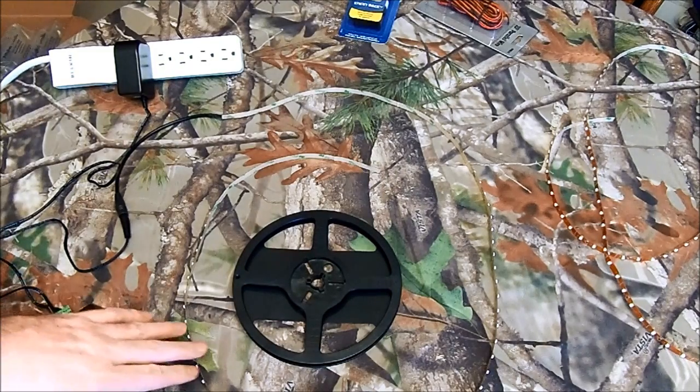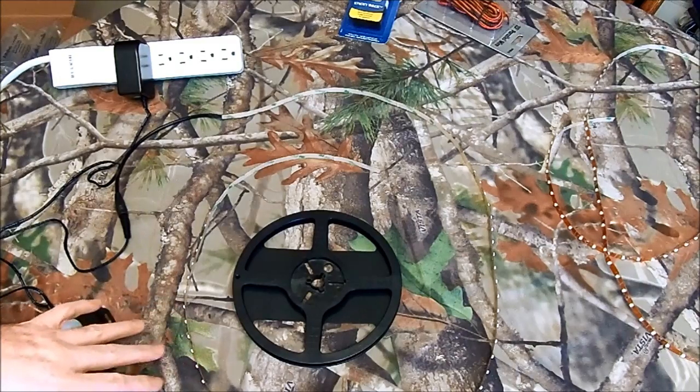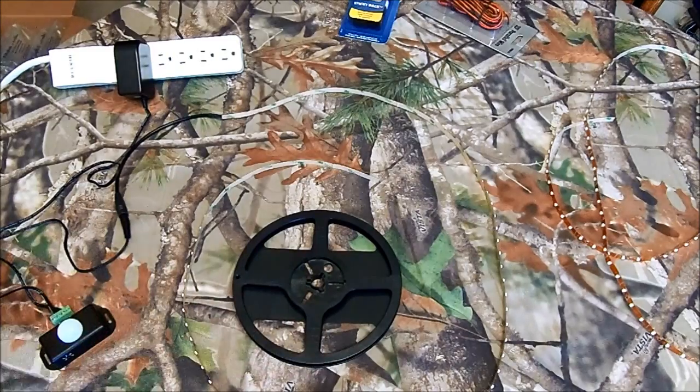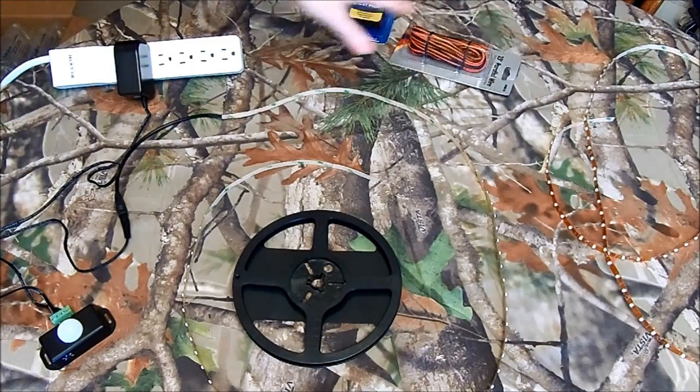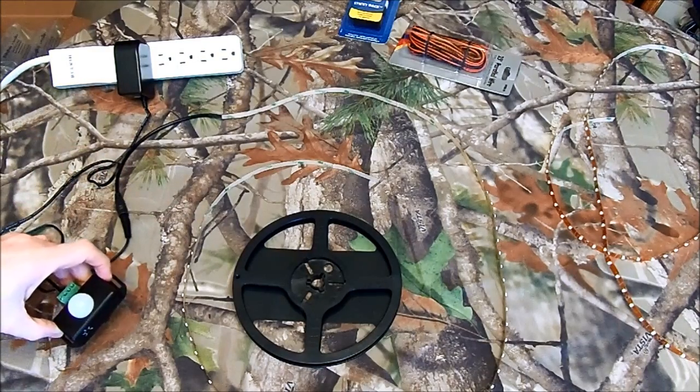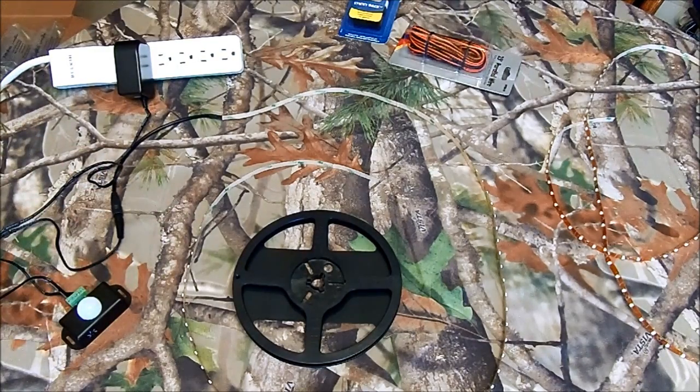One of the differences on the 5050s is that they have four wires instead of two. So if you get 3528s, get wire, connectors, and switches that are going to work for it. Same with 5050s — make sure everything matches the one you get.